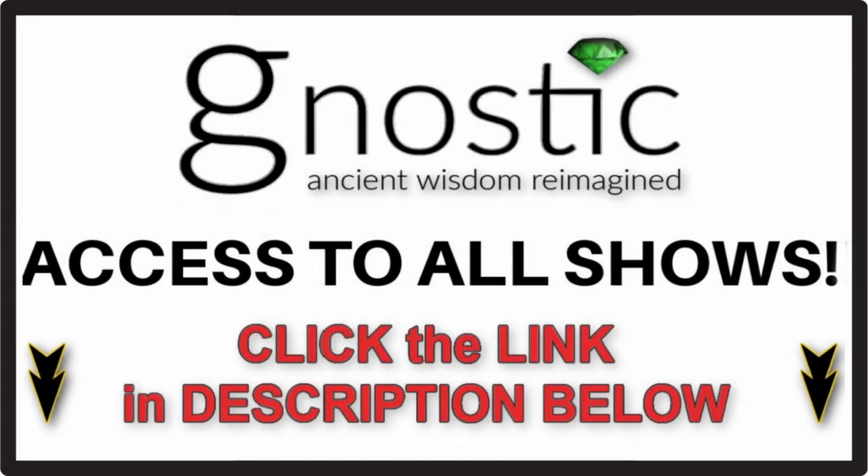To watch this show and get access to all shows on the Gnostic TV network, just click the link in the description below.